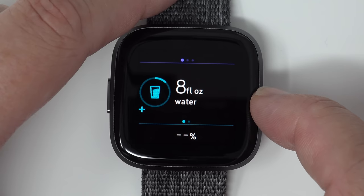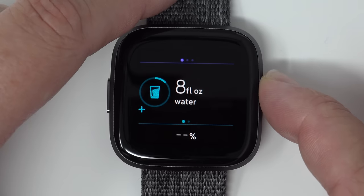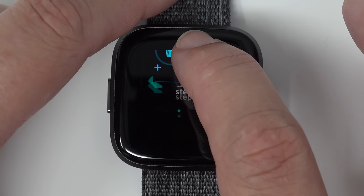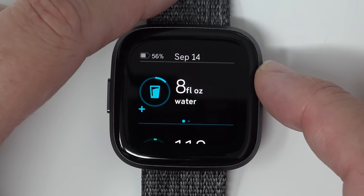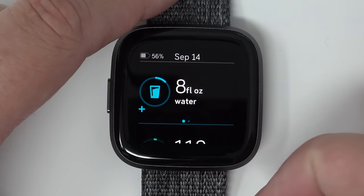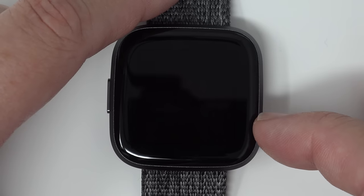One final tip with the Today section: you can actually rearrange these stats. Tap, hold, and drag to move them around. For example, I now have water showing up at the top above activity. This could be useful if you want to easily log water without scrolling to the bottom. You can rearrange whatever you want to see from top to bottom, most important to least important.